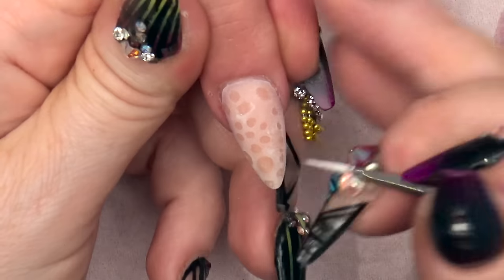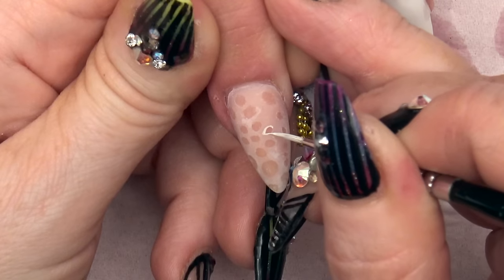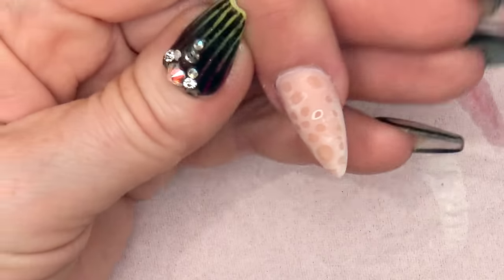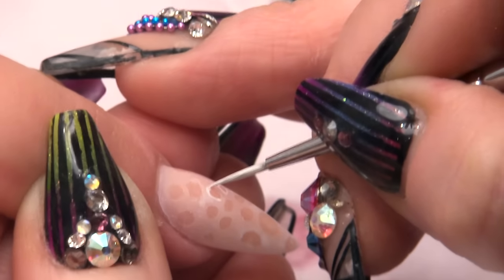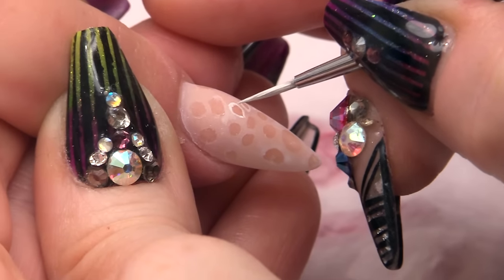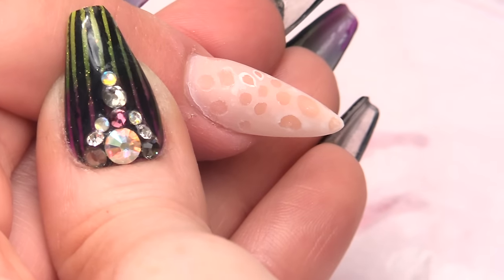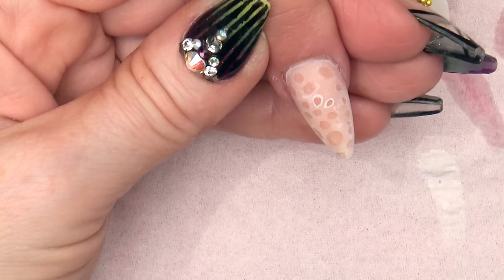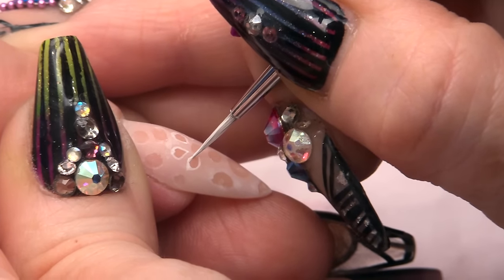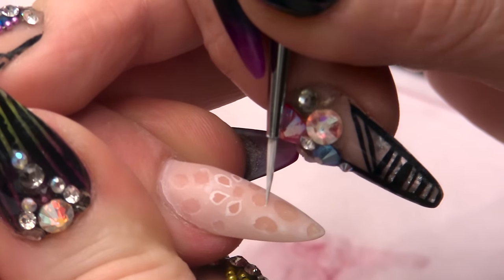I am now going to edge some of the dots to give it that Broderie Anglaise look. And it is the cotton fabric where all the pattern in it is edged in stitching.